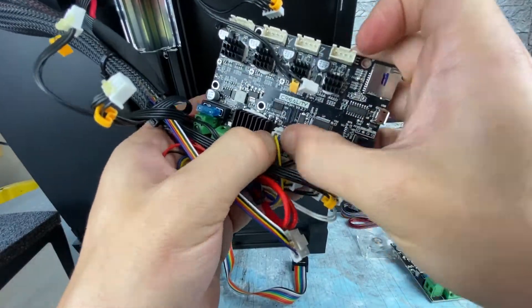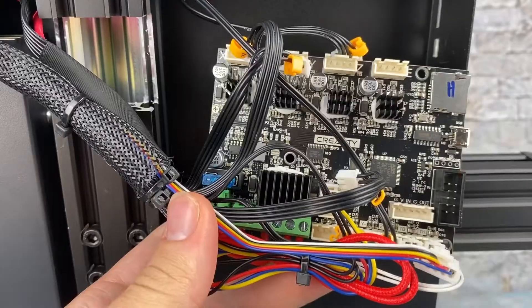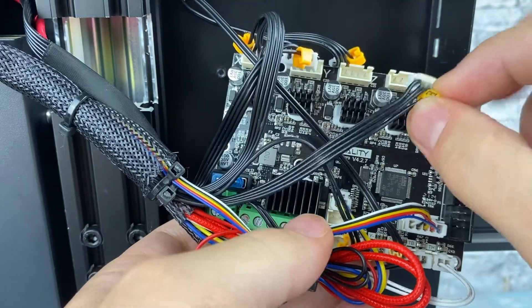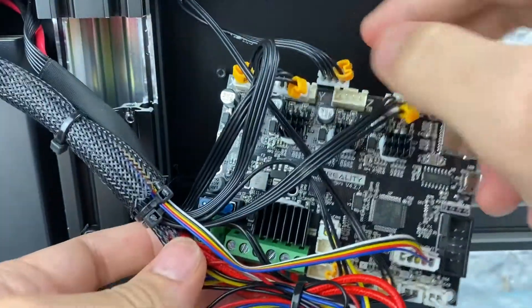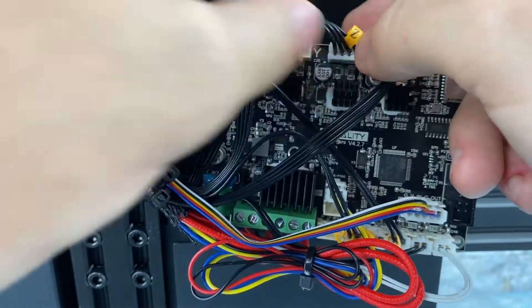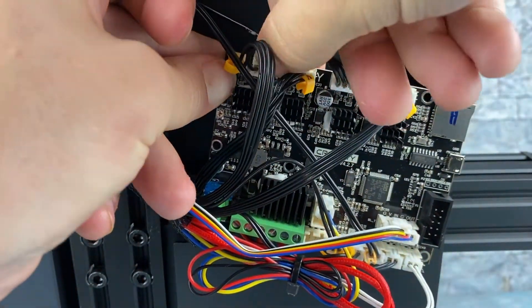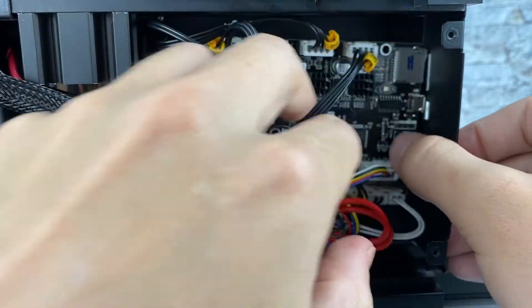Now we're just plugging these back into where we unplugged them — start from the inside as that's generally harder to reach. If you have a BL Touch, go ahead and plug it in; if not, you don't need to do this step. Now for the stepper motors — make sure you match the letter with what it has on the board.